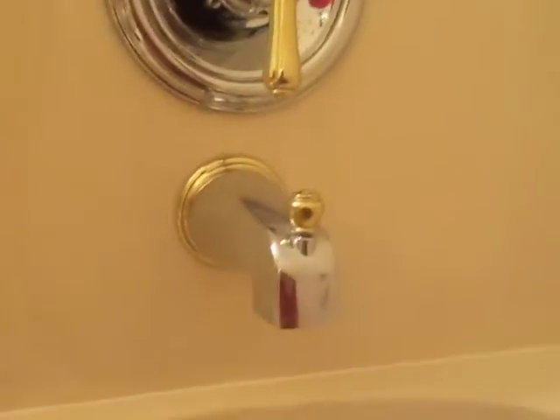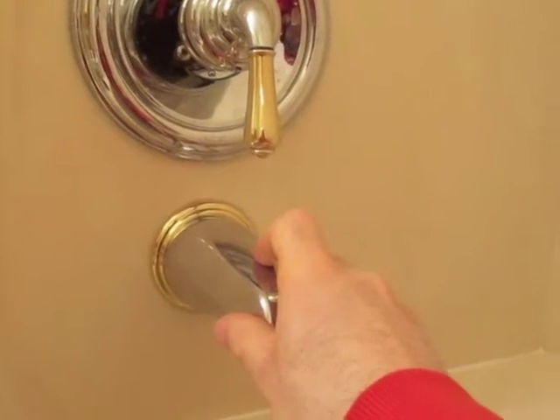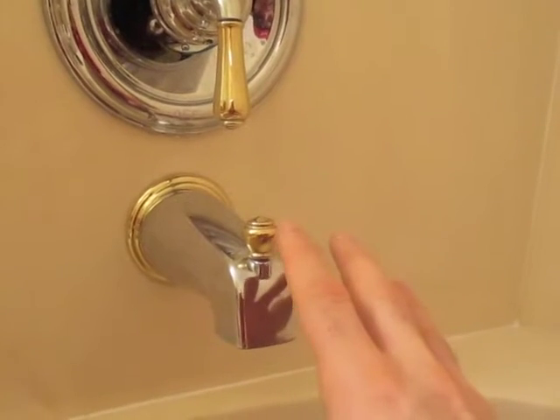Once you have that loosened, you can adjust your spout — you can push it in or pull it off depending on what you need. Always check for that first. Some people will get in there and start spinning this, but if that Allen screw is there, it's not even screwed in — it's just supported by that Allen screw.